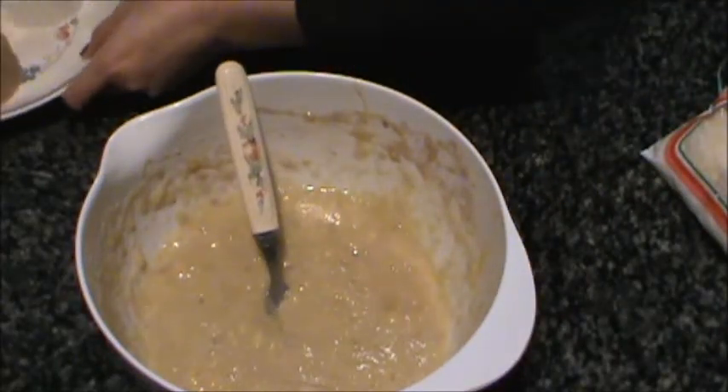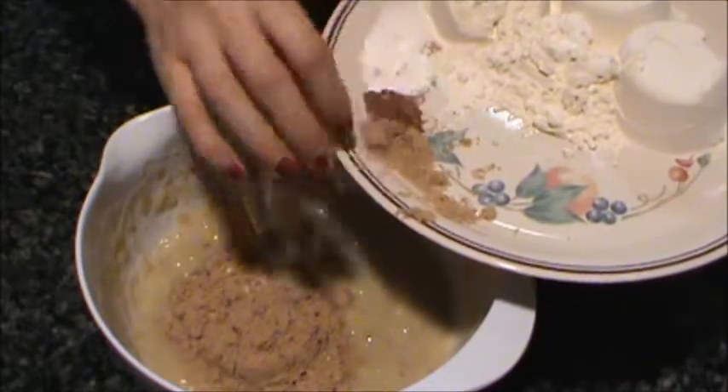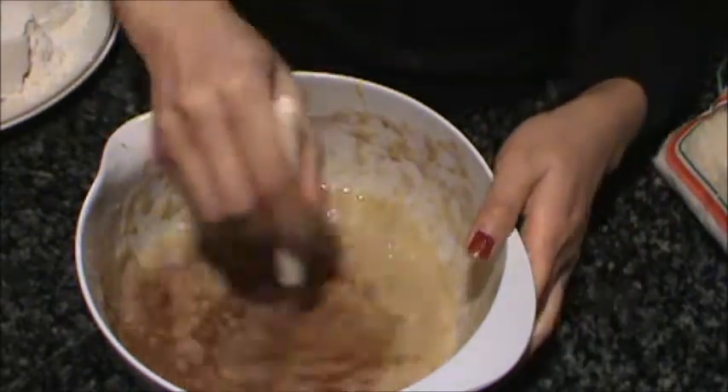Mix that all together. After it's mixed, add some brown sugar and cinnamon, and mix those together.